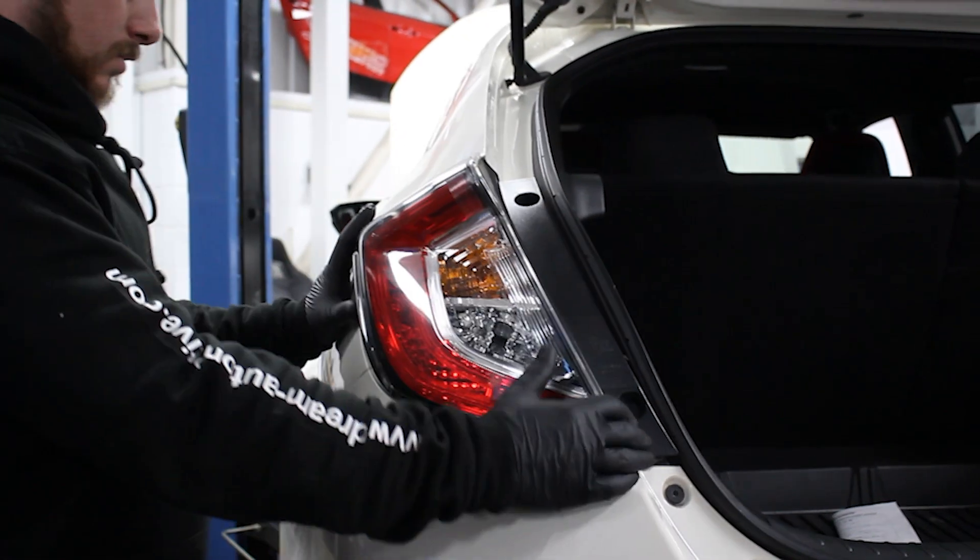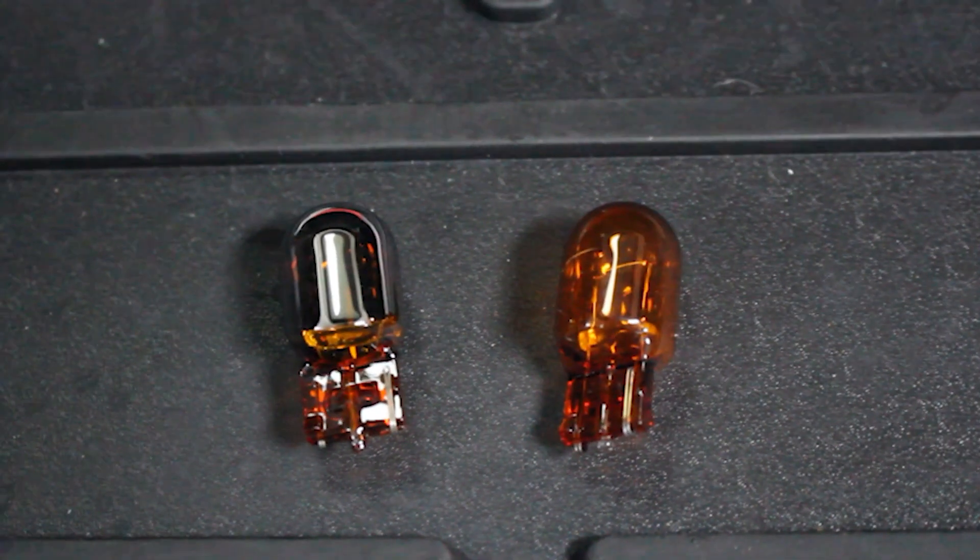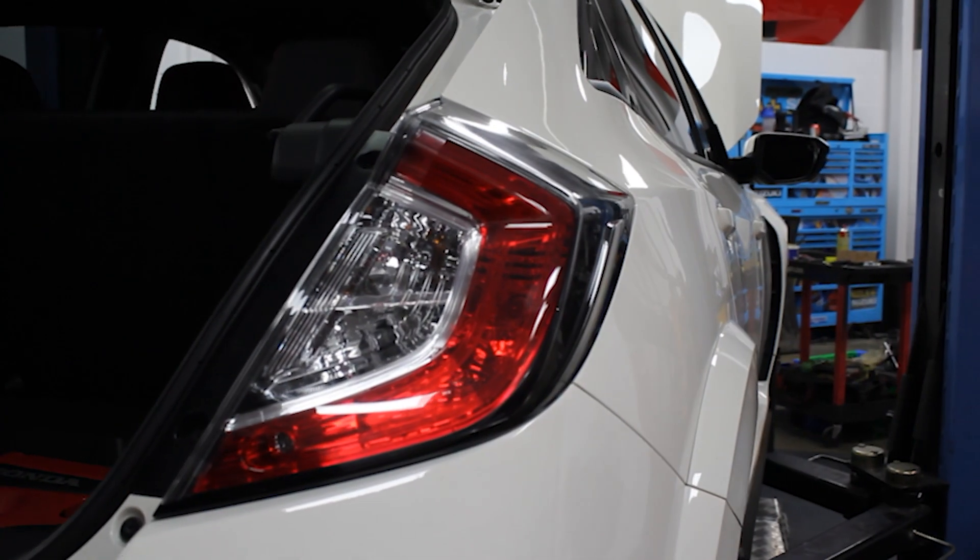Up next, a small cosmetic upgrade. We've got some silver indicator bulbs going into the rear lights. This really cleans up the back end of the car — overall, great appearance.